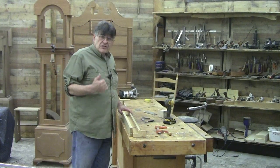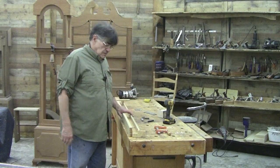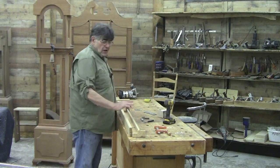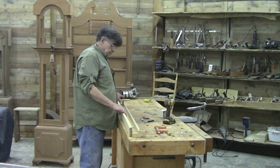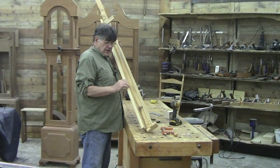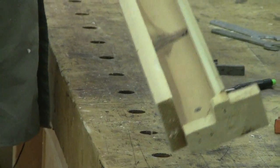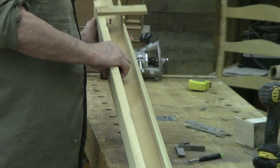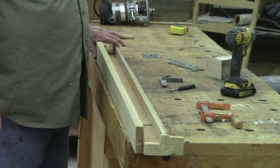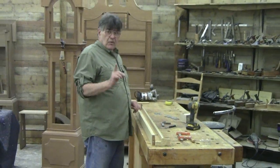Hey guys, I'm Charles Neal. This is a continuation of our making a pencil post series. This jig is a little different and we need to look at it closely. You've got a trough here, and you've also got a sham attached to this side that tapers from a quarter of an inch to a half inch. Let me lock this down and get it in place and we'll be right back.